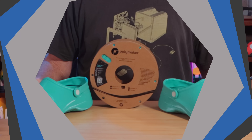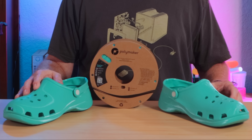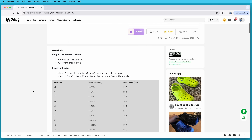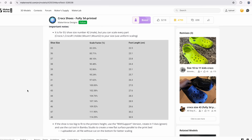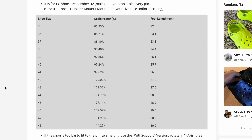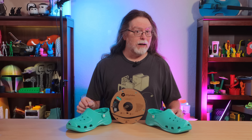Let me show you where you can get these shoes. You can download these for free from Maker World, courtesy of Makerverse Designs — there's a link in the description. When you download them, you can get them as 3MF files that open right in Bambu Studio, or as STL files you can open in any slicer. There's a scaling guide to figure out what percentage to scale the shoes to fit your feet. It's in EU sizing, so you'll need to measure your foot in centimeters. I ended up at a scaling value of 111%, but it took me a few attempts to discover that perfect size.